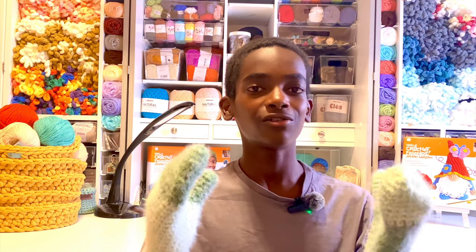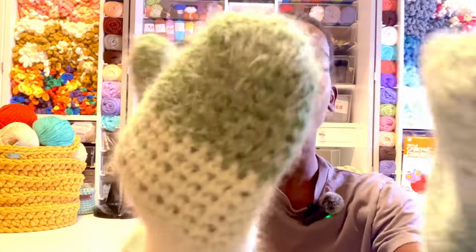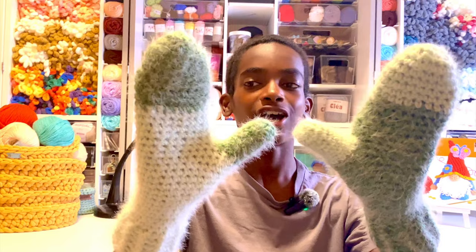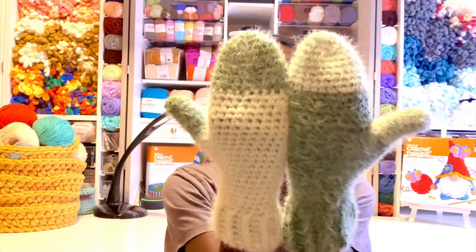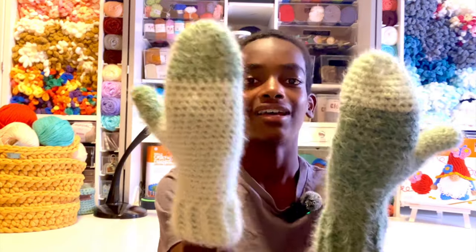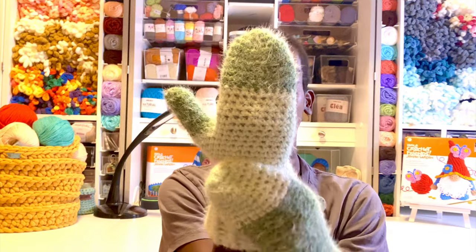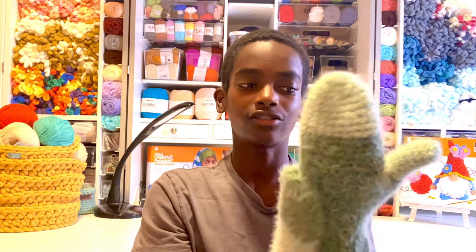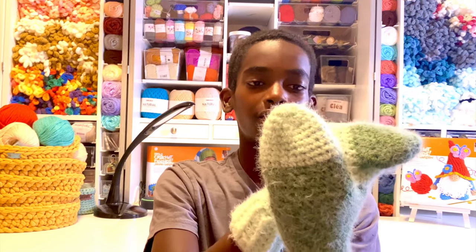It's the super easy crochet mittens that use Karen Colorama Halo yarn, which gives this beautiful halo effect once you finish your crochet project. I love the way they do this color blocking effect where they reverse the way the mittens are made — on one side it's light with a dark thumb and tip, and on the other hand it's dark with a light thumb and tip.